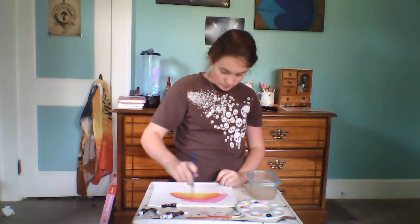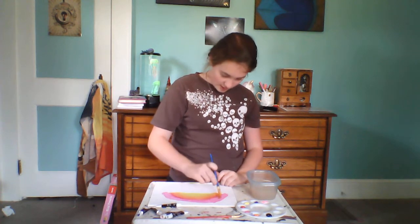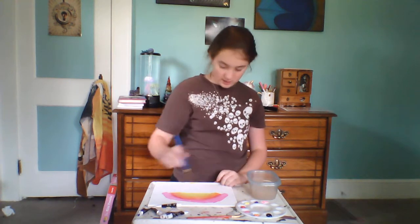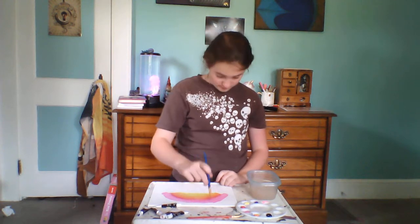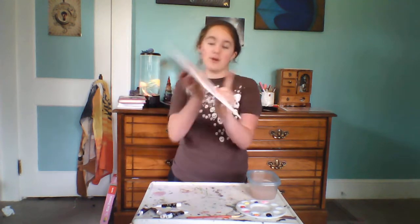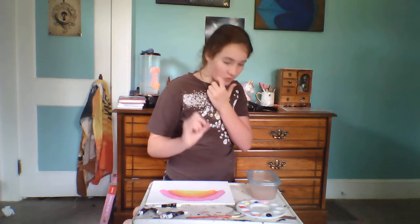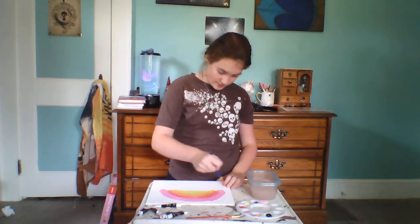I'm going to water my brush a lot because I want this to be a nice, juicy painting. The pink reminds me of a dragon fruit — I've always wanted to try one. Very sloppy coat of the pink. Now I'm going to take my clean brush, swipe the pink, get a little bit of red on the tip, a little bit of pink, and swish that up right there. Blend, blend, blend.